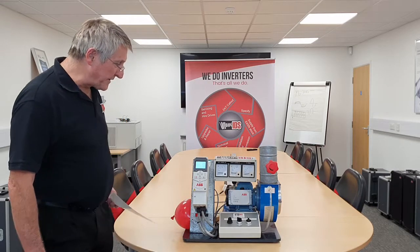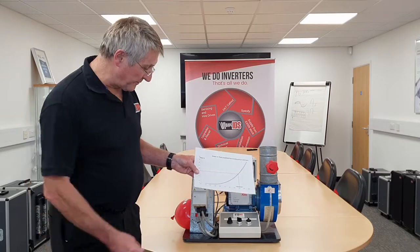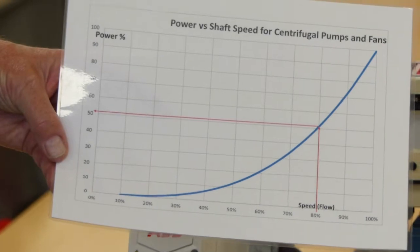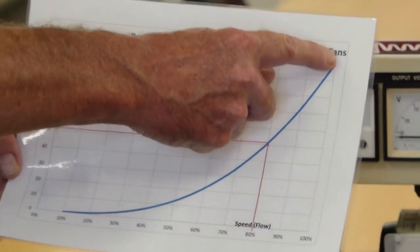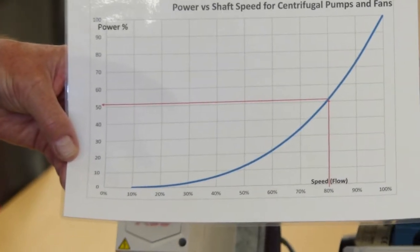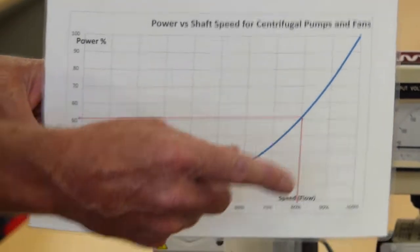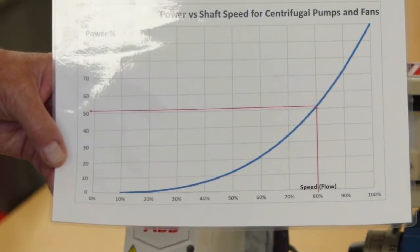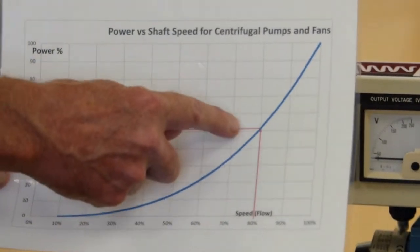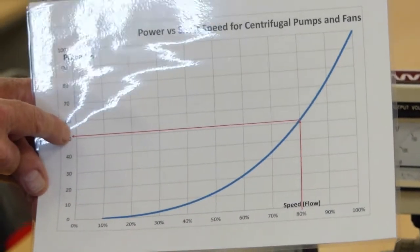Now the reason we will be saving energy on this is due to the cube law. All centrifugal loads are subject to this law. At 100% speed we have 100% power. But if we slow down by just 20% to 80% speed, we get 80% times 80% times 80%, which works out at 50% power. So we have just lost 20% flow but we have lost half the power.